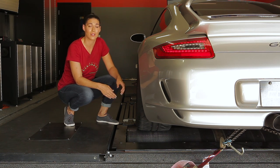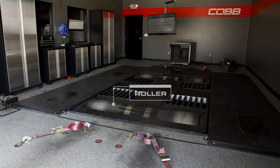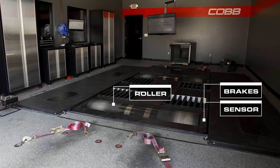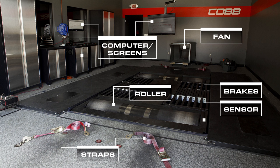The way a dyno works and reads data will vary, but generally they have similar components. They will have some type of roller for the tires to spin — the exception being hub dynos that attach directly to the hub of your car. From there they will have some sort of brakes to stop the roller, a sensor to read the load on or speed of the roller, a main computer with the manufacturer's software and a screen to view the results, a fan to help keep engine and air temps in check, and straps to keep the car from flying off the rollers.